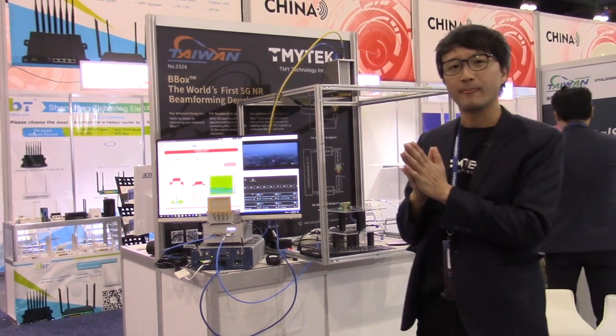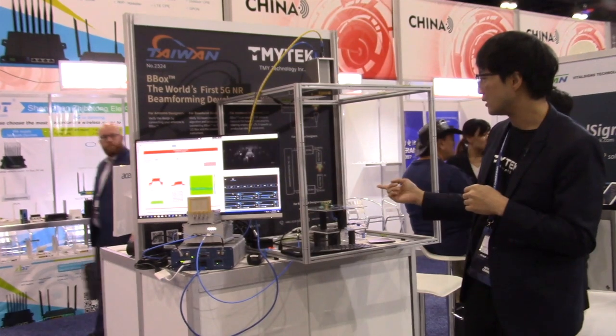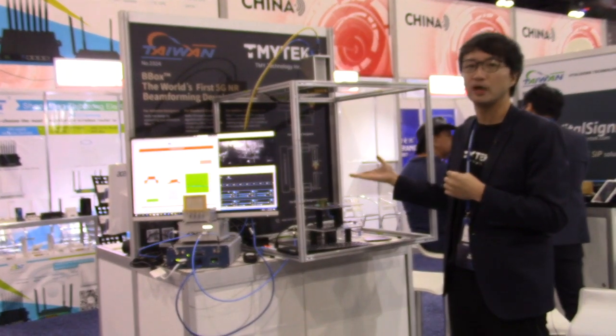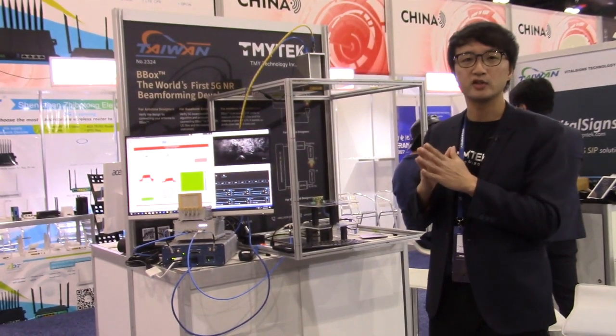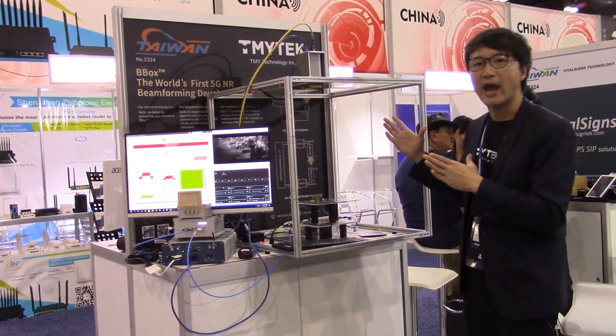The second part I'd like to share with you is that the V-box is an excellent tool for the production line. With the same setup, the V-box can act as an RF probe to test the device under test — like a module, a smartphone, or anything. Traditionally for millimeter wave, you need to take about 5 to 10 minutes to measure one beam pattern, which is very time-consuming. So we developed a whole new approach for OTA testing.